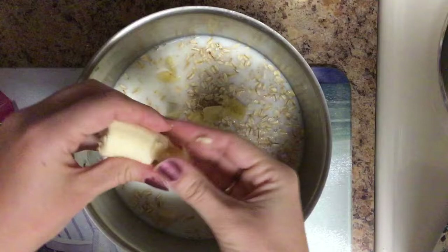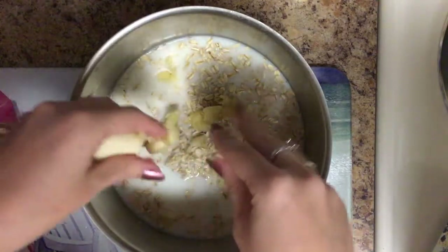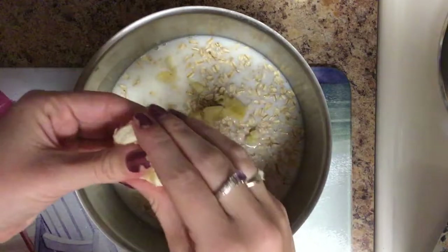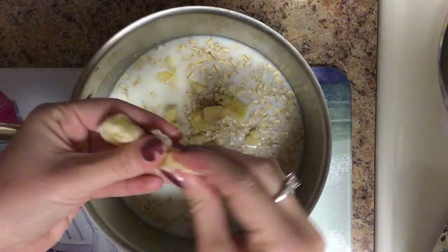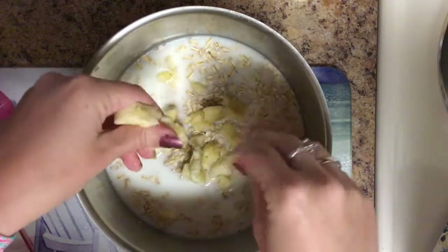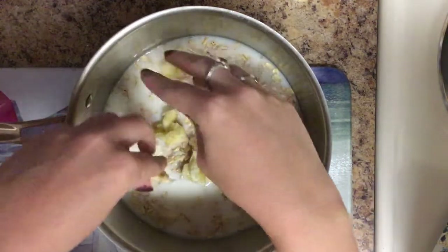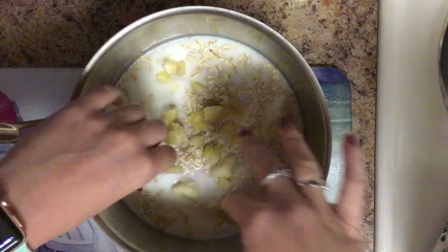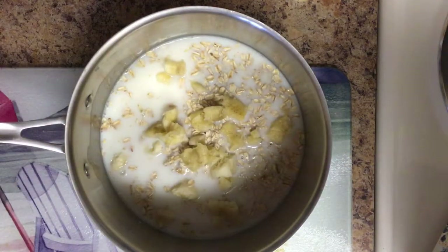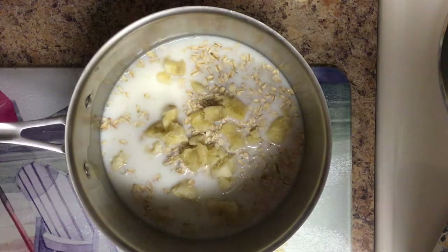I love oatmeal. I think it's super good — it does make you full for a long period of time. I'm actually making this for my lunch because I have some fruits that I need to use up. Let me wash my hands really quick. You can honestly make this for any meal and it's perfect for a nice cold day.